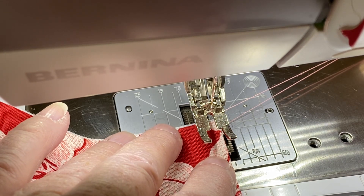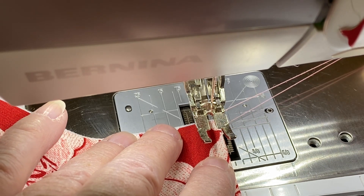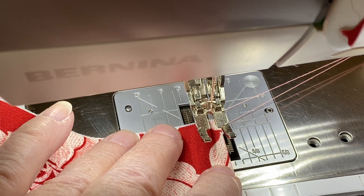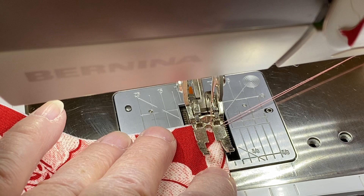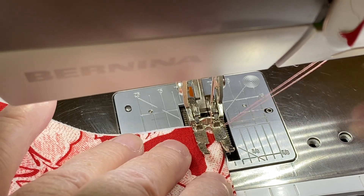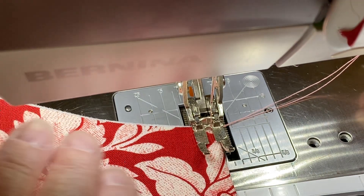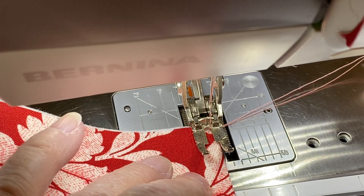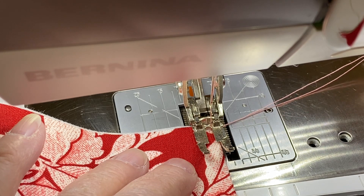So to avoid thread nesting, hold your threads, make sure your machine is threaded right with the foam pad and the spool isn't turning, and start on the fabric. Watch my threads — you won't see them move at all. If it's going to have a thread nest, you'll see it pull under on the bobbin thread. So we'll stitch across here and you won't see these threads move at all.